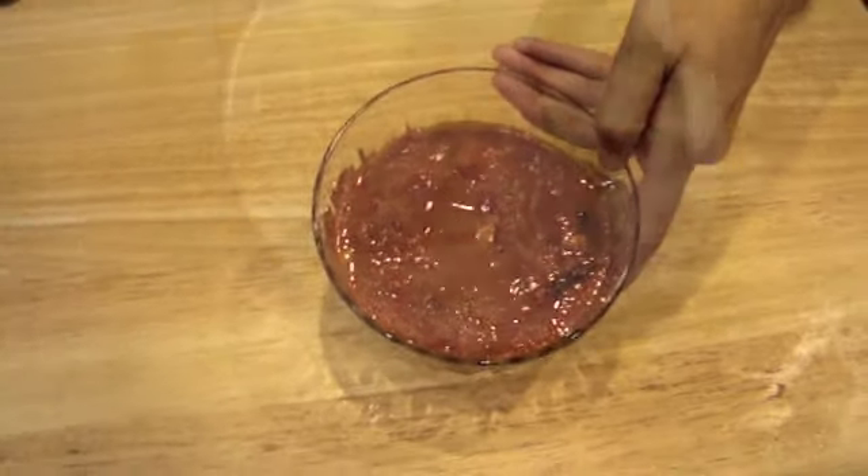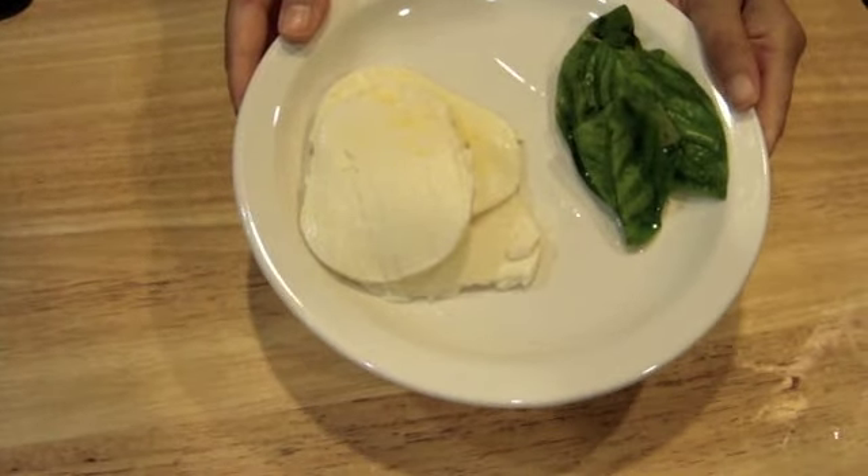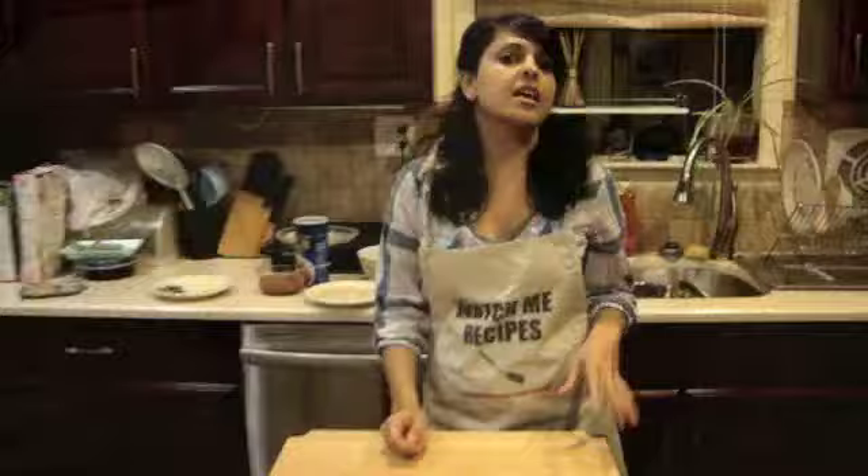Hi everyone, welcome back to Watch Me Recipes. I'm going to show you how to make a classic Italian dish, chicken parmesan.